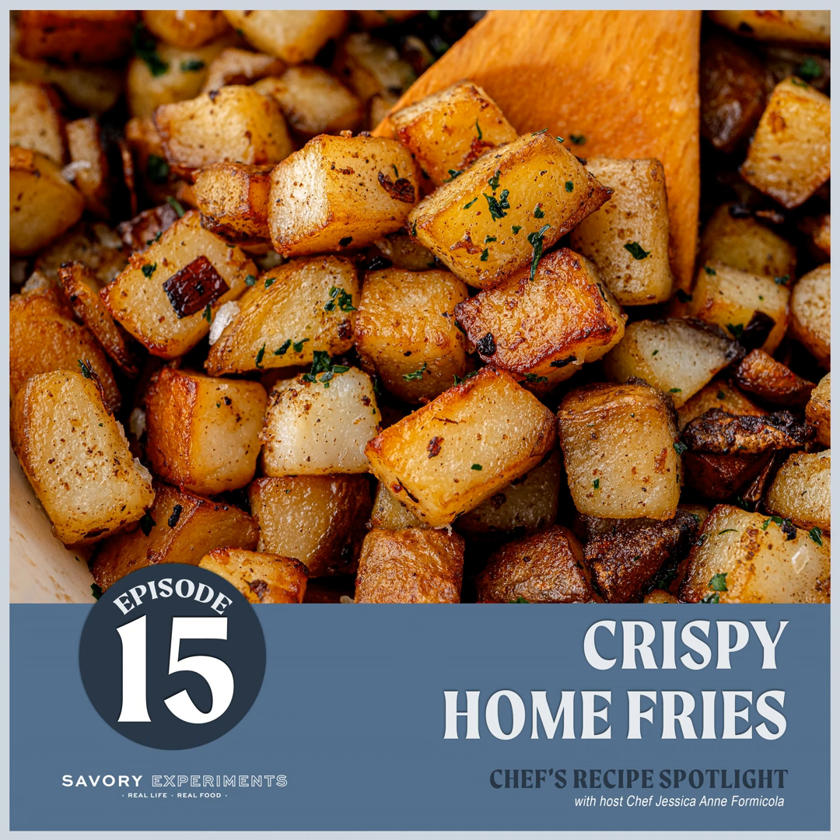Now start adding the potatoes — you'll need to work in batches depending on how many you have. Add them in a single layer; don't let them crowd or stack on top of each other. If they're stacked, they start to steam, and steam prohibits that crispy crunchy exterior you're working so hard to achieve. Allow them to brown — resist the urge to move them around constantly. Use a spatula and flip them; do not stir them. Do this several times until you see that golden exterior, then remove each batch to a plate or bowl.